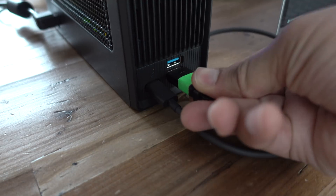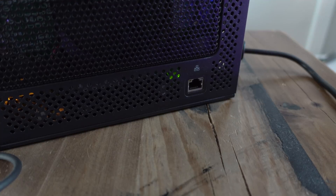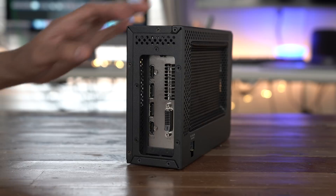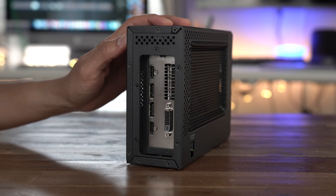A couple of cool things about this external graphics box: it has USB-A on the front and gigabit ethernet, so you have that IO expandability. So if you're using it like a dock, that's going to help you out.